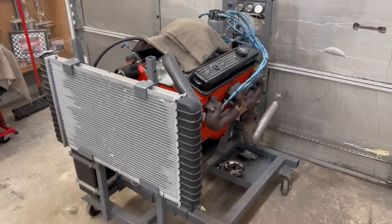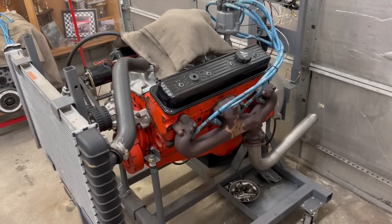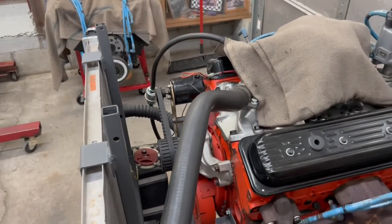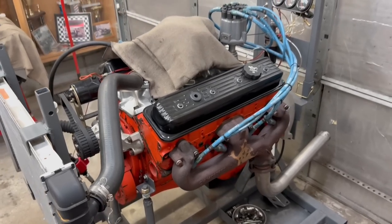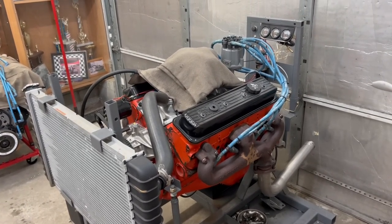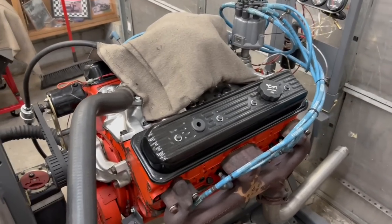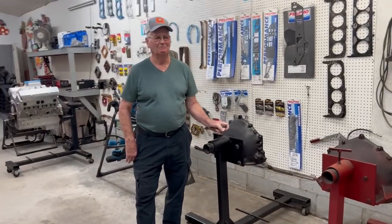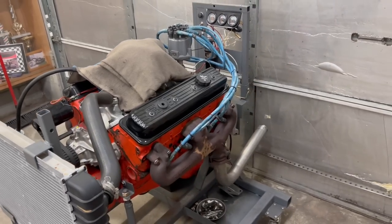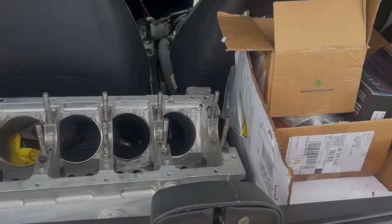They used to have an engine dyno back there but got out of the dyno business, so Bobby built this test rig. He'll put a motor on here when he builds them, crank it up, let it run — it's got a water pump, a radiator, gets some temperature in it. The biggest thing is checking for leaks. There's nothing worse than getting a motor in a car and having it leak — especially back by the bell housing where you have to take it all back apart.